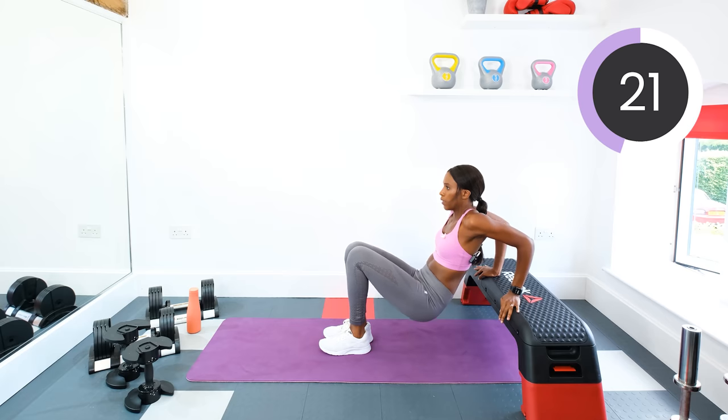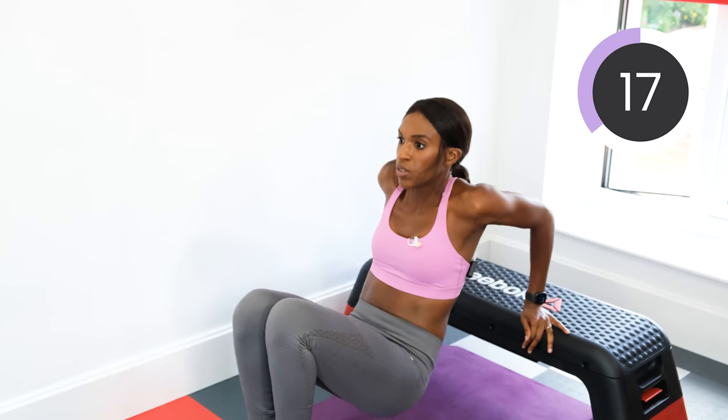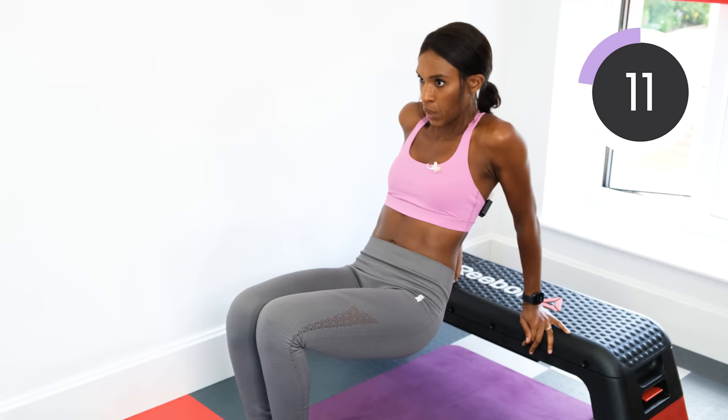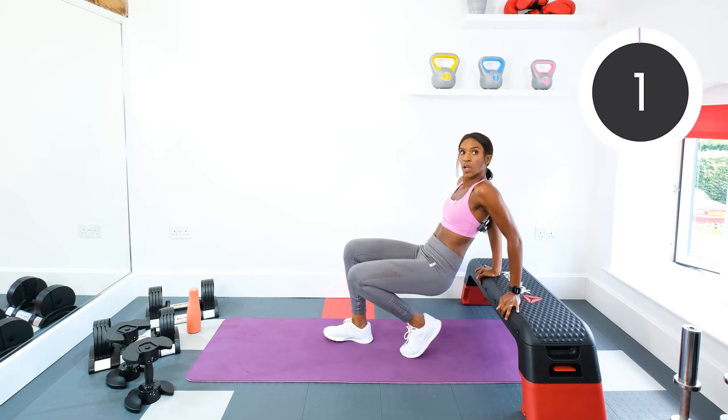Keep going. Get those tricep muscles at the back of the arms working nice and hard. Five, four, three, two, one. Good work guys.